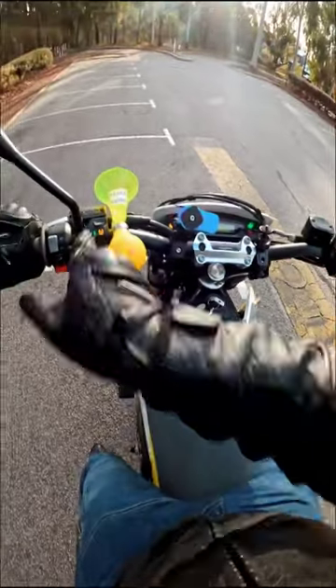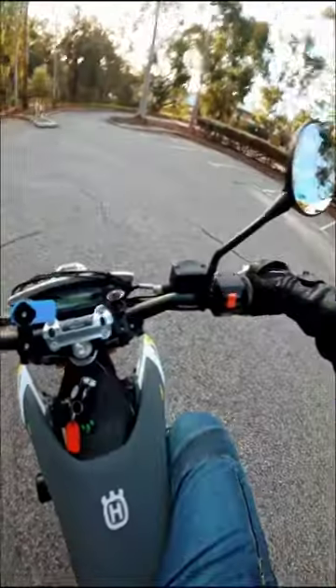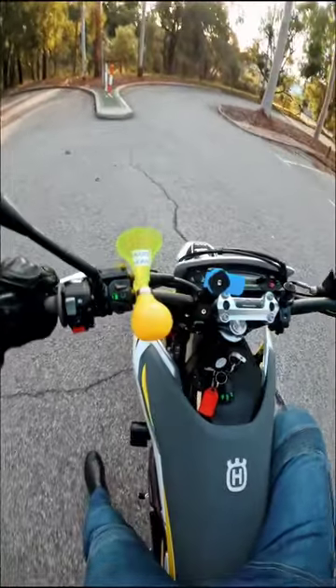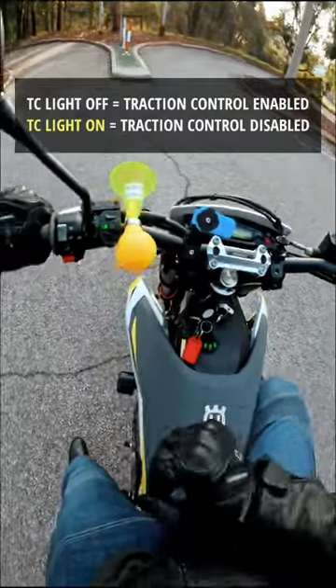Every time you jump on your bike and you start it, the TC light is going to be on, but it's only until you get to about 5km per hour that that TC light goes off. This is to tell you that the traction control is engaged, or is on.